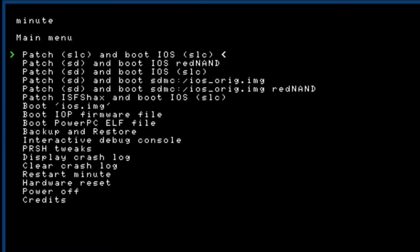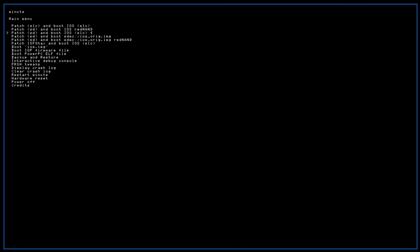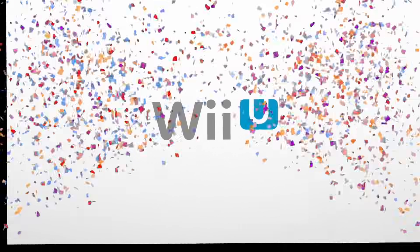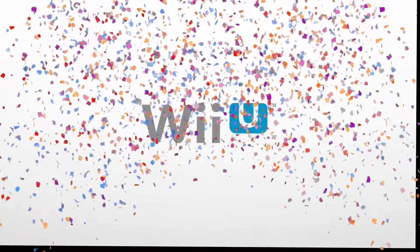Yes, we have a screen. We should be able to go to patch SD and boot SLC. This is the moment of truth — let's hit start. And if it works, we're going to boot into the Wii U OS. It's working. We did it. The Wii U is fixed. The wait is over — the Wii U works. We replaced the EMMC.